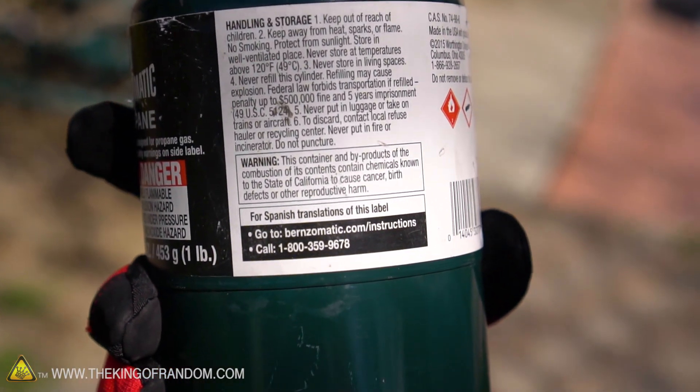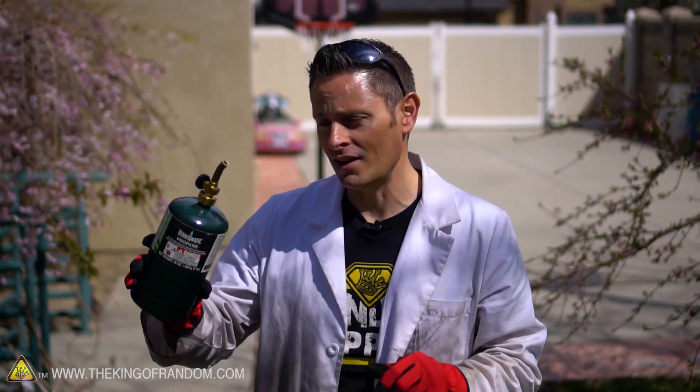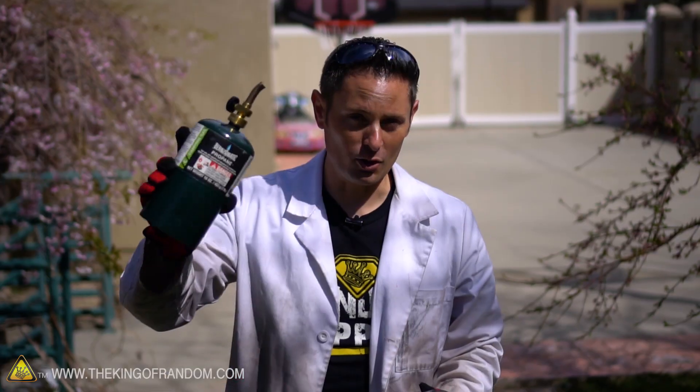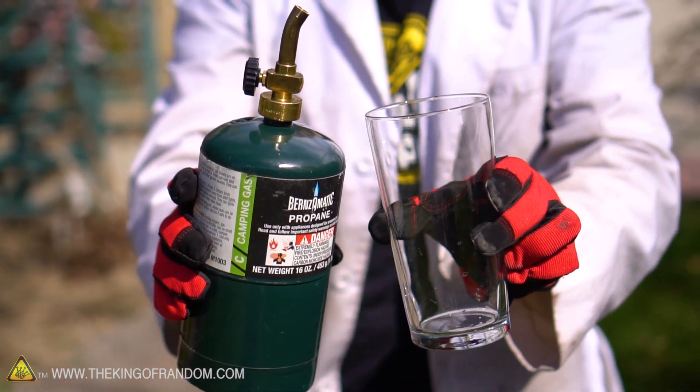Now for the fun part. The Backyard Scientist found that if we crank this valve fully open, turn it upside down, and leave it in a glass, all we have to do is give it a few minutes and the glass will fill itself up. So we have our propane with our modified tip and we have a glass — let's go ahead and put the two together and see if it really works.